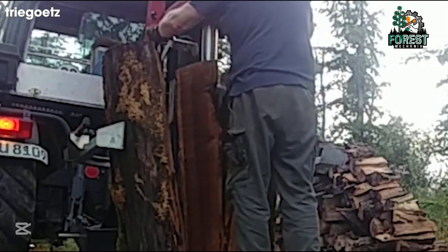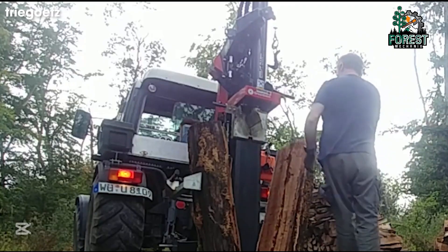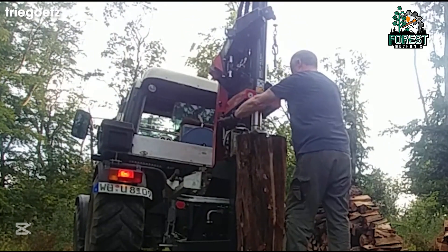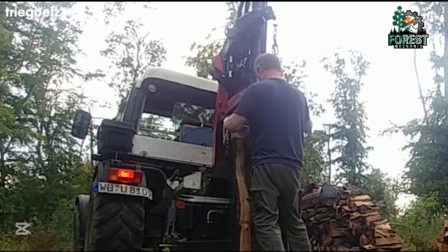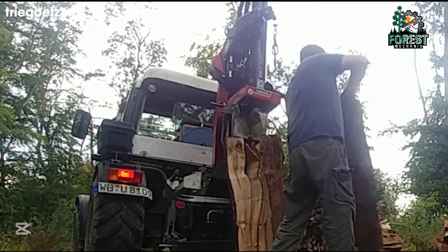Have you ever seen a log so massive that it seemed impossible to split? That's where this beast comes in. The 26-ton industrial log splitter doesn't just break wood, it dominates it. With a hydraulic system built for raw power and a wireless winch that makes handling logs effortless, it turns hours of back-breaking labor into a quick and easy task.